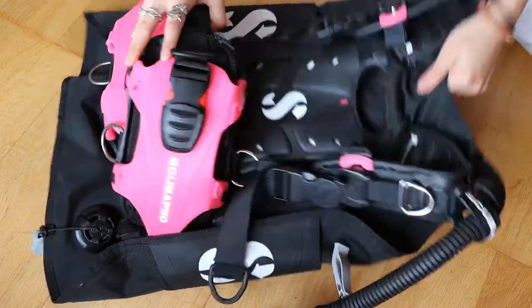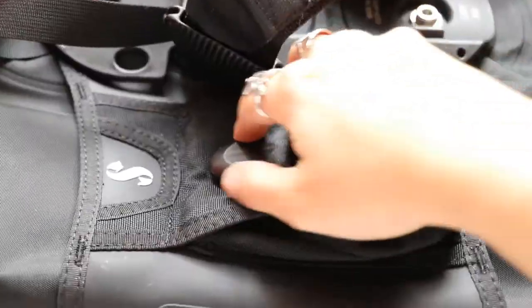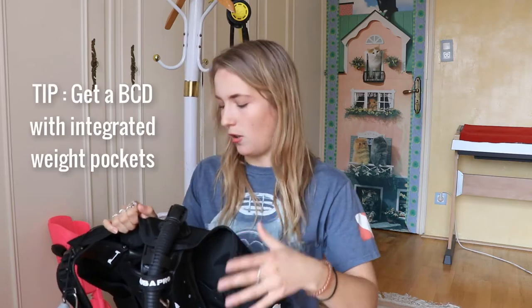The reason I really love this is it's got integrated weight pockets. That's a huge thing for ladies if you don't like using weight belts because they hurt your hips. You need to get a BCD with integrated weight pockets because it distributes that weight to your shoulders and all around, rather than your hips, which causes a lot of pain.